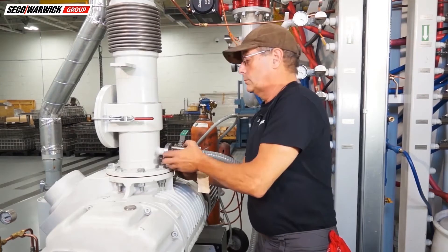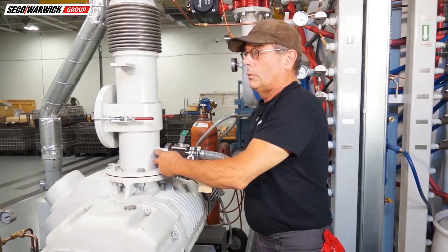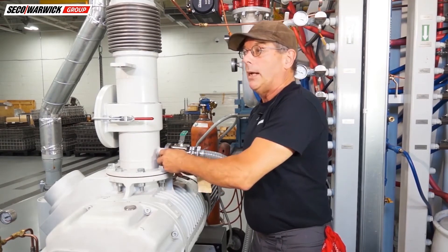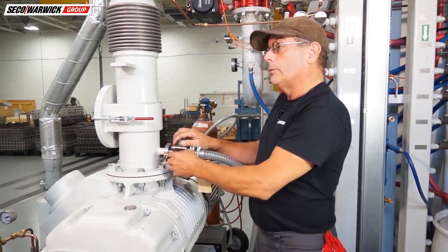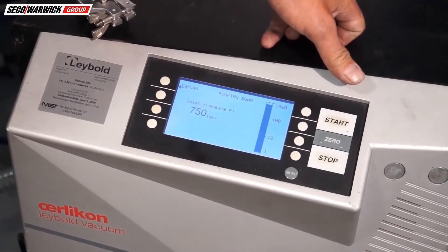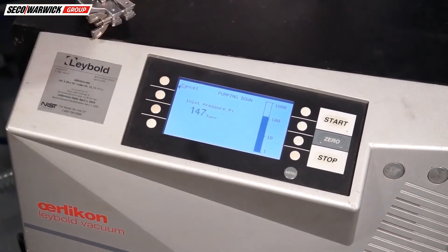I'm going to leave the valve shut but start the leak detector up into leak-detecting mode. Once it's settled and leveled, I'll open the valve after I start the pumping system up. It's on standby mode — we're just going to hit start and let it warm up. It'll probably take about 10–15 minutes and we should be good to go as it's pumping down.